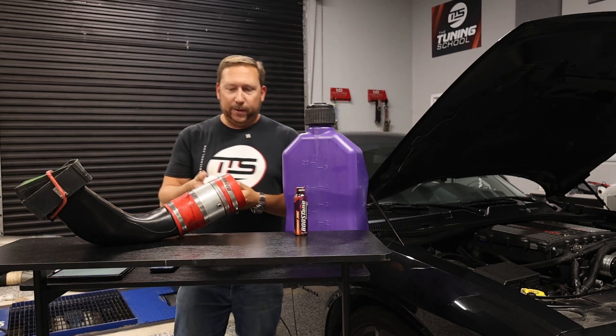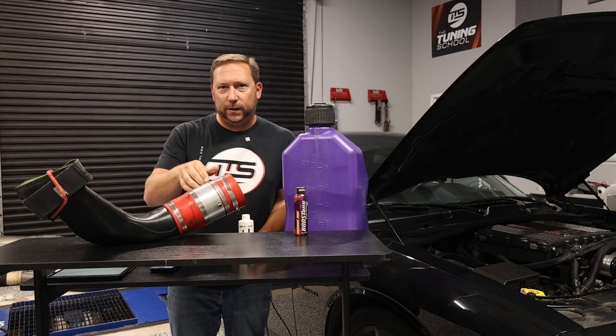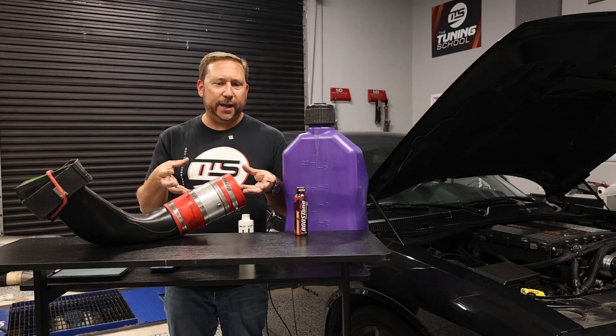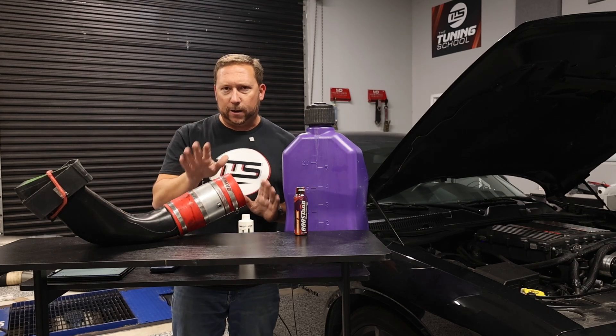I've got this one last thing, and this is usually the go-to for people who say, 'I just want to win — I really got to win this one race.' This is not something you do every day on the street, but you've got to have the meth injection kit to use this. In the meth injection kit, there's typically a washer fluid tank or something to hold the methanol that gets injected, and it's only injected at full throttle.